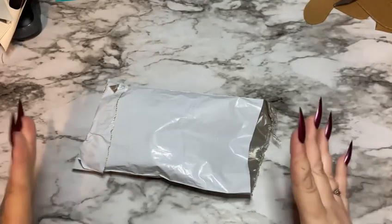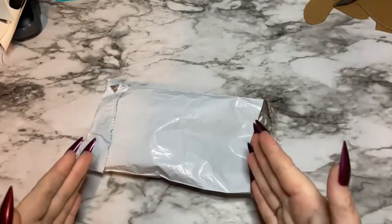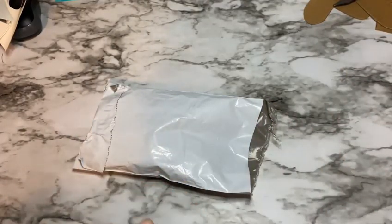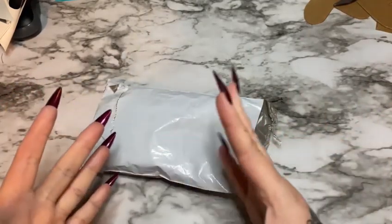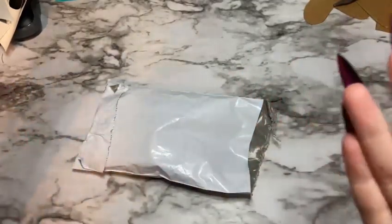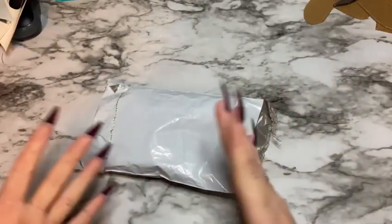Hey y'all, I'm back with another quick review video. So what is this? This is an item sent to me by my good friends over at Layla Shops. Layla Shops is a website that has a lot of items geared towards smaller children, babies, expectant mothers — just things to make your family life a little bit easier, that type of thing.